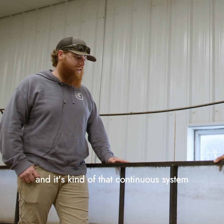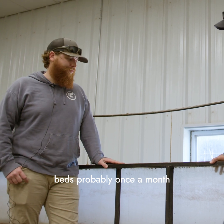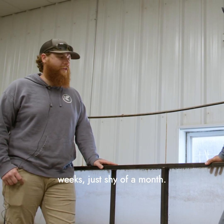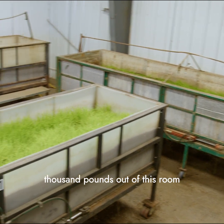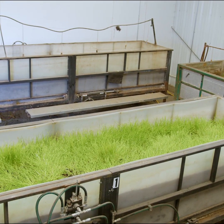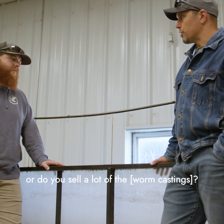So the cover crop gets done growing, we cap it with that layer — it's a continuous system, over and over again. We'll cut from these beds probably once a month, or once every three weeks, just shy of a month. We'll harvest several thousand pounds out of this room at each cut.